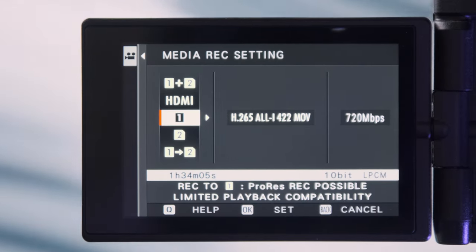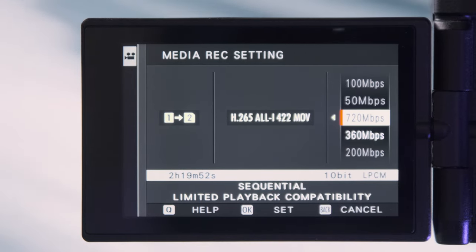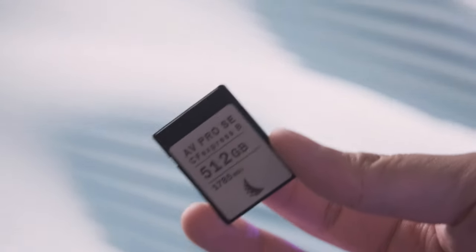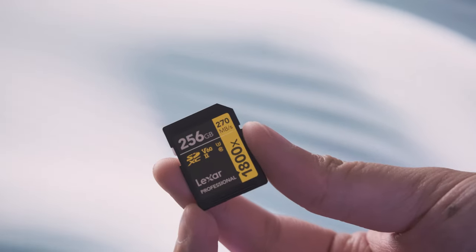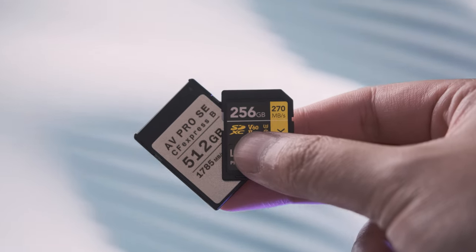For most of my work, H.265 at 360 Mbps is plenty. On top of that, I can get a 256GB UHS-II SD card and record sequentially, giving me 4 hours 39 minutes of record time — since ProRes only records to the CFexpress Type B card, not the SD card. That's a total of 768 gigabytes of footage, so use it where it counts.